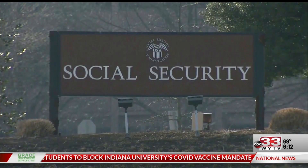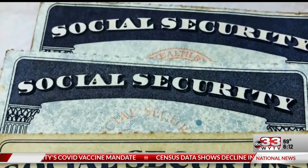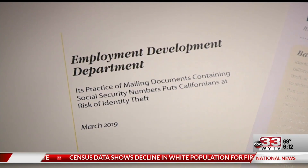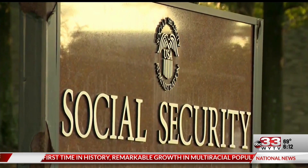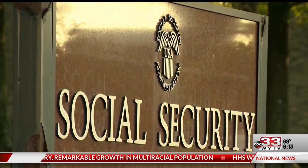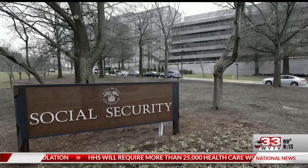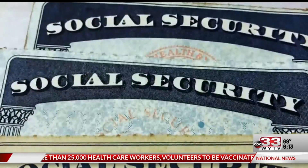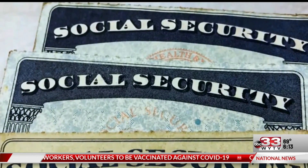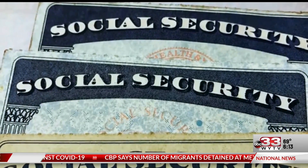The first change came in 1983 when the SSA changed the design and made the cards to protect them from counterfeiting. In addition to being printed on banknote paper, all cards issued after Halloween 1983 have at least one of these safeguards: a tamper-proof background, color-shifting ink, engraved text, yellow, pink, and blue circles, a hidden image that you can only see if you tilt the card a certain way, and a special anti-copy pattern that shows up if you try to photocopy it.